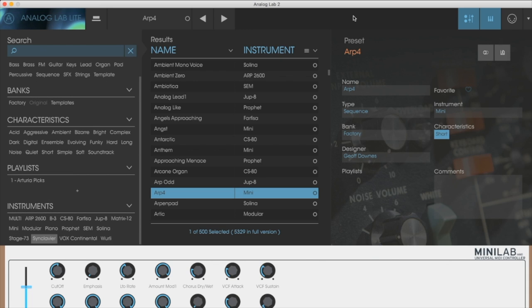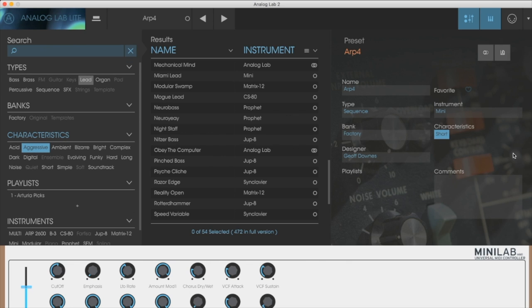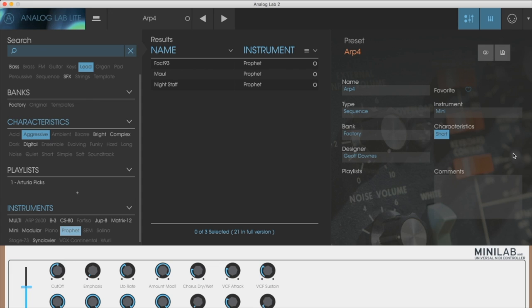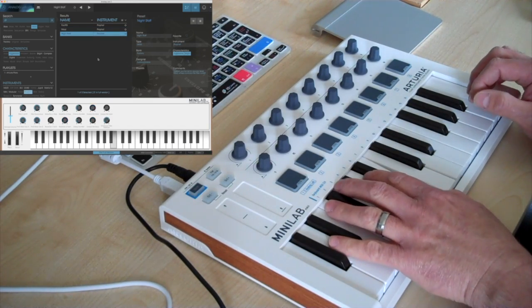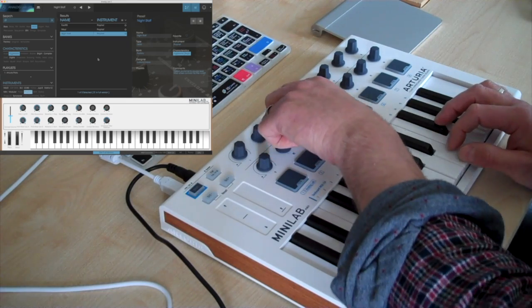Controller nine, however — if you look at the left hand side of the screen, this is where you can sort out presets and set up filters if you are looking for something specific. Let's go for something that is aggressive. Again it's the switch — move the controller until you highlight the word that you'd like to filter down on. So let's find an aggressive lead on the Prophet. You can see now in the results section that what you're left with is the presets that match your search criteria. Use controller one again — we can agree that sounds quite aggressive.